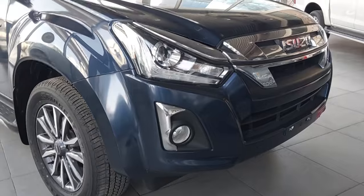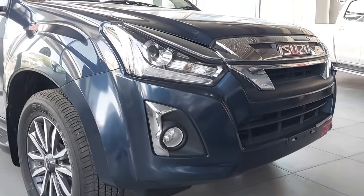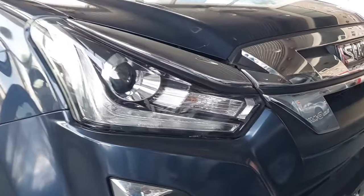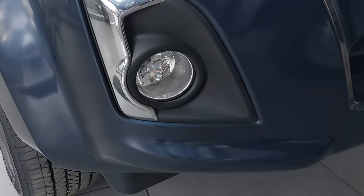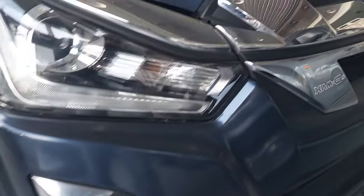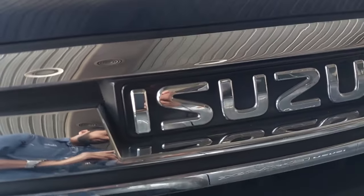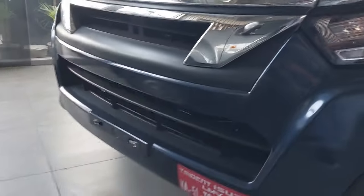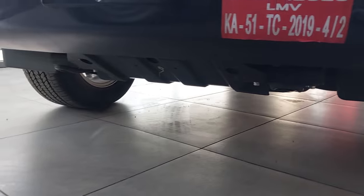Looking at the front, there are some changes. The headlamp has changed — LED headlamps up front. There are halogen fog lamps, buggy DRLs and indicators. There is a whole chrome finish on the grille with Isuzu branding. The bumper is full plastic.